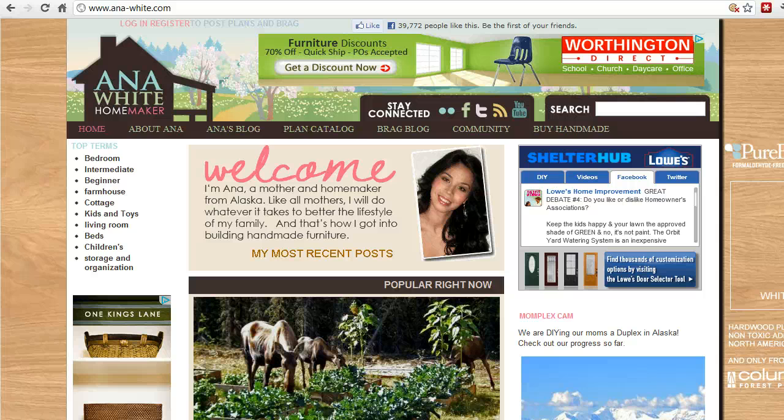This is a site that I personally use to build many, many pieces that are in our house. What I thought I'd do today is show you what I like most about the site, and I'll show you an example of one of the plans that I'm building today and why I like this site so much.